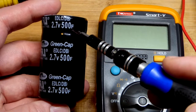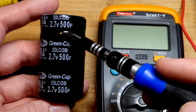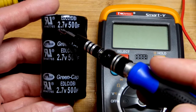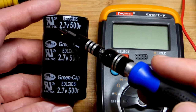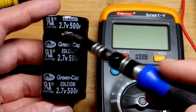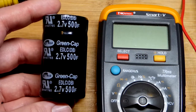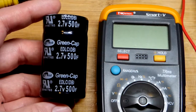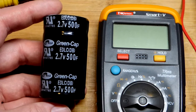What 500 farads means is that if you charge or discharge it at 1 amp, it will take 500 seconds to change 1 volt. So at 1 amp, if it's at 1 volt and you're charging it, it will take 500 seconds to get to 2 volts. That's how you can actually measure its actual value — just charge it at 1 amp, count the seconds it takes to go from 1 volt to 2 volts, and that will be the farads.